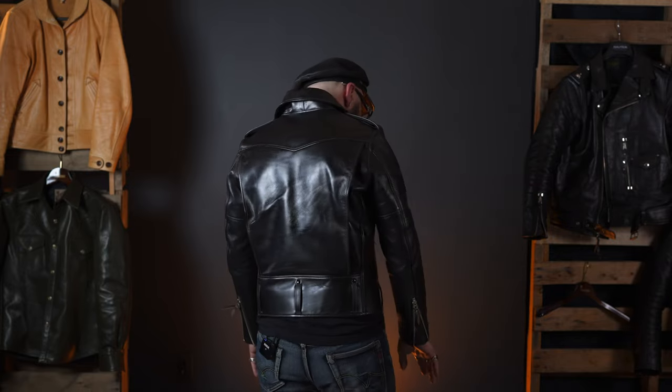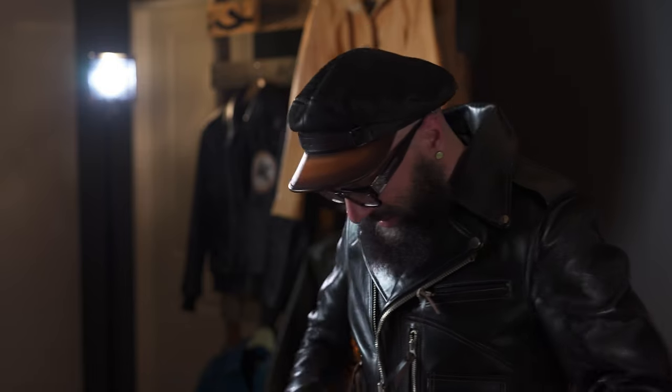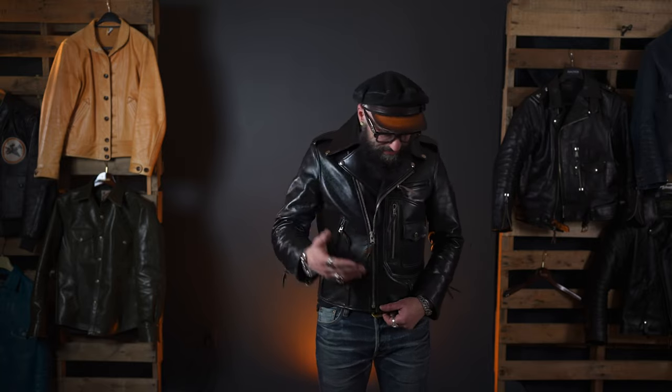I'll show you the back. It's in rotation, so I've been wearing it on and off, but you can see it's starting to develop that stunning character. The potential for this jacket to look so good is amazing. I absolutely love it.